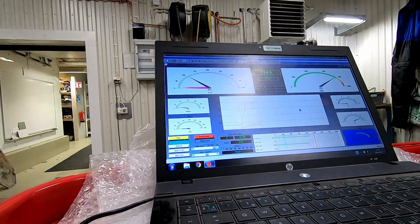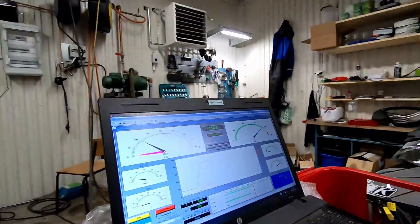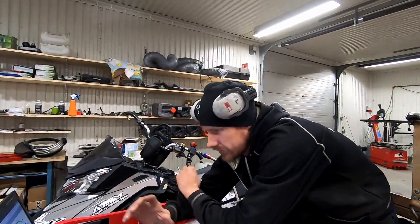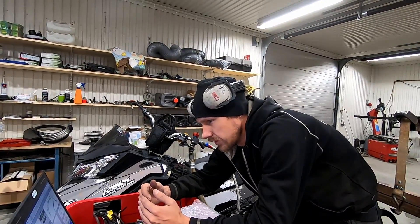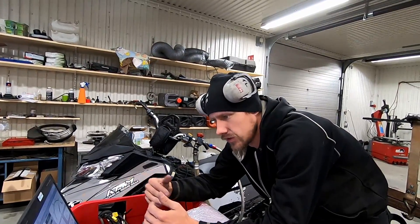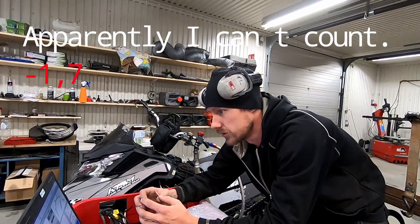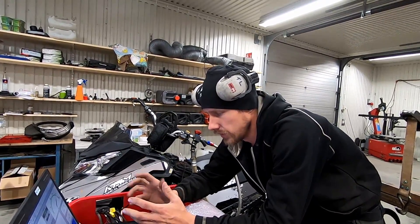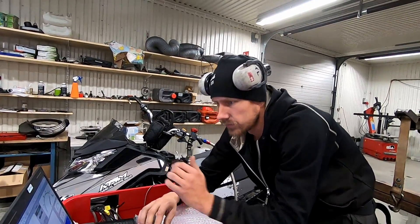Something is really not working now. I think I maybe know the problem — the Y-pipe has a different bushing on it which makes the exhaust a little bit longer. I think that can be the problem because it makes the RPM go down and the exhaust just doesn't work as it's supposed to. This didn't work at all — we lost three horsepower at the same AFR as before.